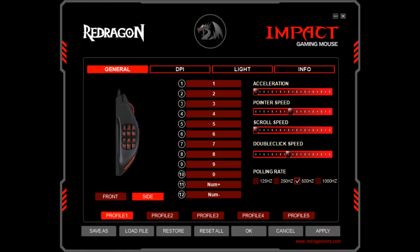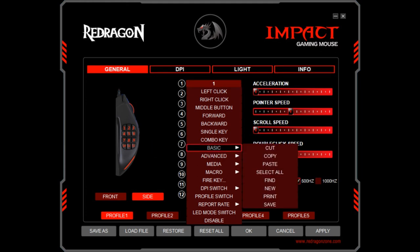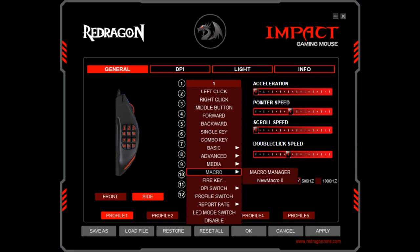The jewels in the crown of this mouse are the 12 programmable side buttons. Multiplied by 5 profiles, this gives 60 programmable functions from the side buttons alone. Clicking on a numbered button produces a menu from which a huge array of functions can be assigned, including standard button clicks, a single key press, or a combination of two key presses. The basic menu offers common file handling options, whilst the advanced menu deals with window functions and other browser tasks. The media menu allows quick access to media playback and volume control. A hugely powerful option is provided by the macro manager, and we'll return to this function shortly.